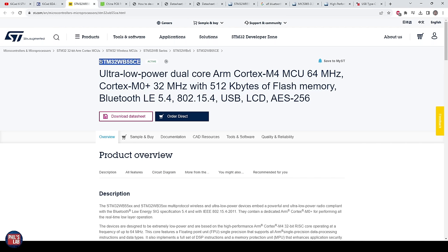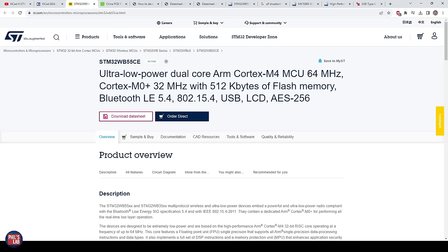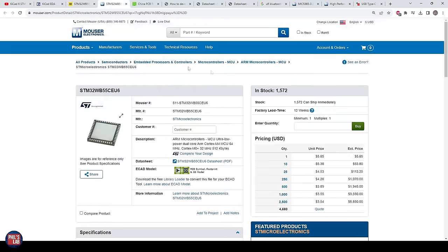The specific part number we're using is the STM32WB55CEU6. It's a very low power dual core ARM Cortex-M4 microcontroller — it can run up to 64 MHz clock speed for one core and 32 MHz for the other, has flash memory, Bluetooth, USB, and so on. I'll show you the basic circuitry needed to get this working, how to do the RF Bluetooth connection, and all the supporting circuitry. The actual part on Mouser costs about $6 a piece in low quantities.